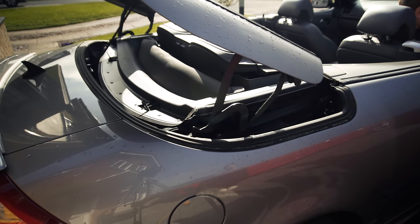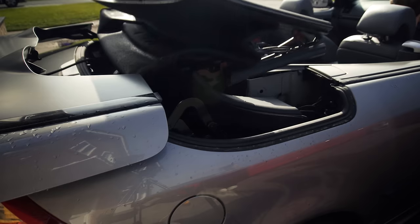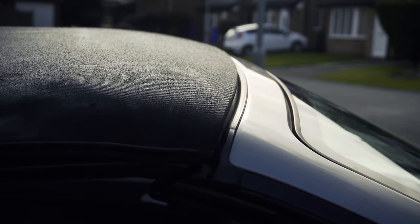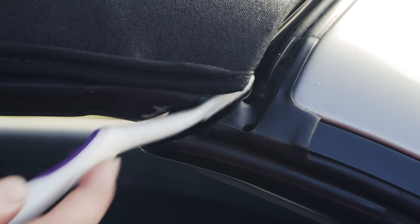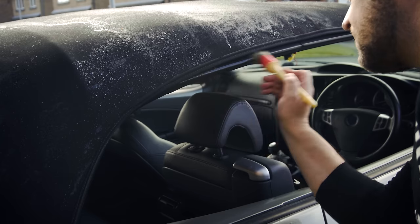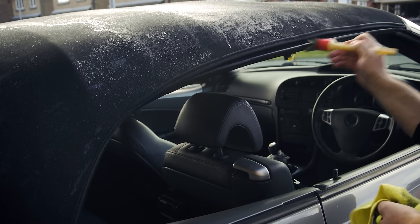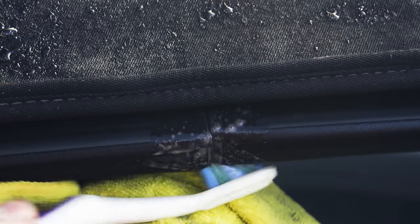Now, once you've cleaned all the visible seals you need to close the roof. Just before it closes, clean the part of the roof seal where it joins the body — but please be careful to keep all fingers out of the way as the roof will still try to close itself. Continue cleaning along the seals where they meet the top of the windows, concentrating on the areas where the seal splits. This is normally where the roof folds — ensure that they are clean.